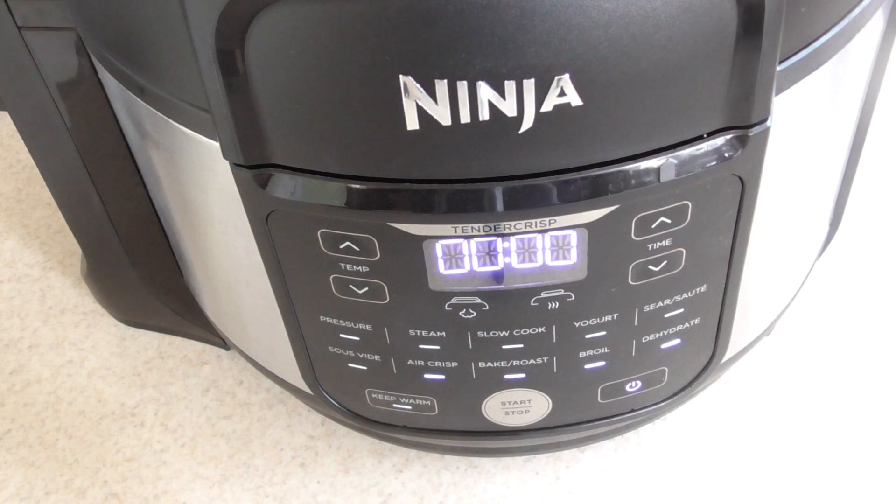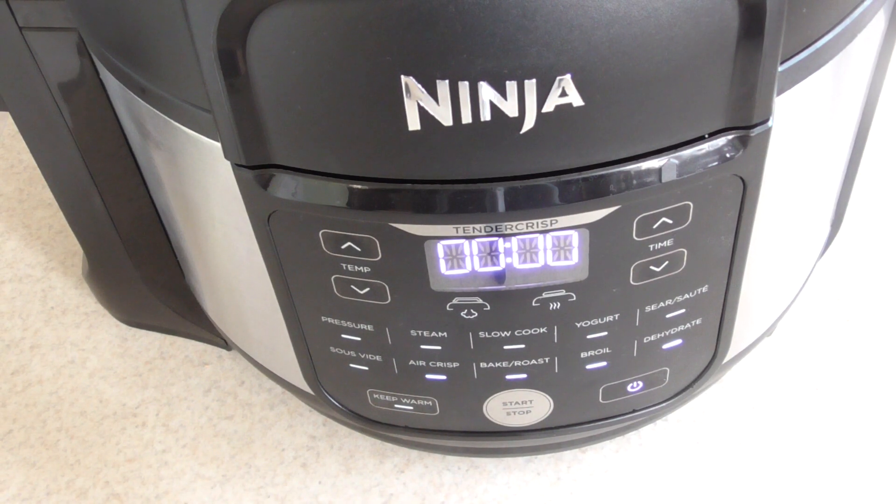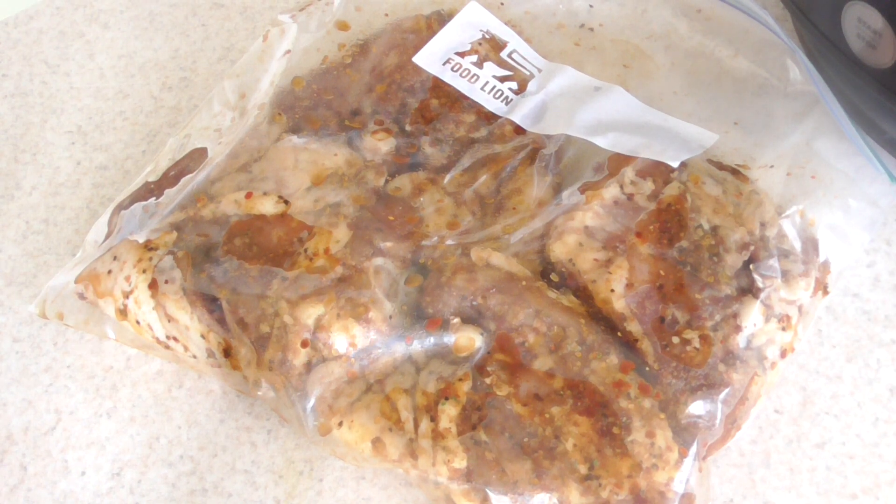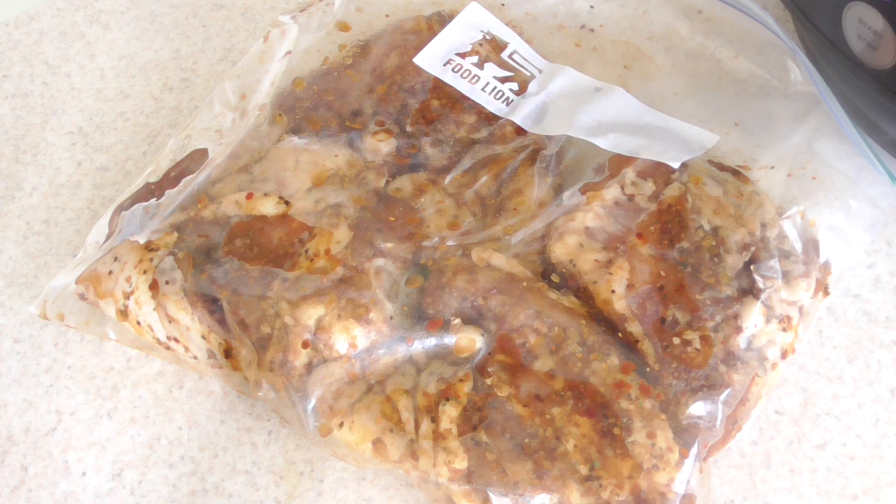What's up YouTube, this is Cooking with Doug. I'm back again with my Ninja Foodi Pro. Today I'm gonna make some easy Ninja Foodi barbecue thighs — these are bone-in thighs, guys.